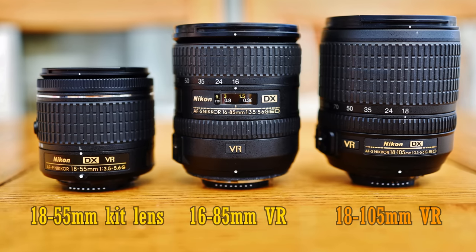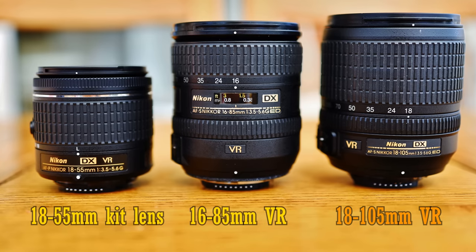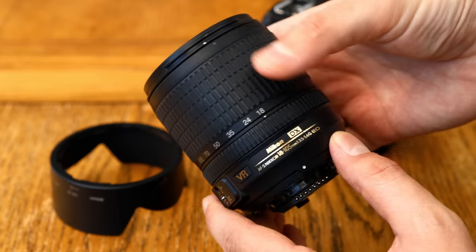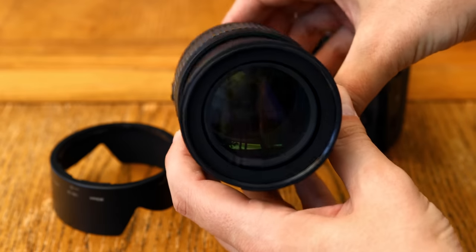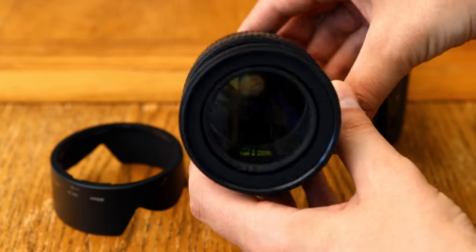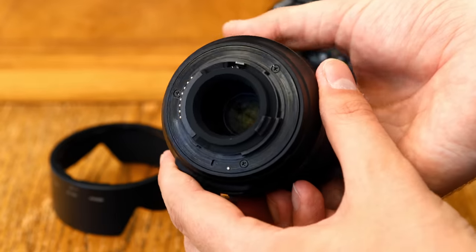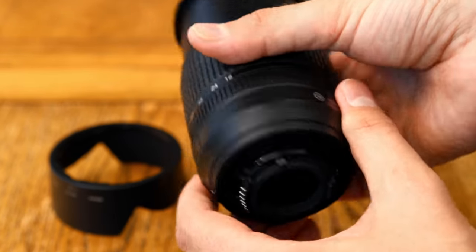It's pretty much discontinued now in favour of a newer 18-140mm lens, but this older lens is still of interest as you can find it quite easily for under £150 or around $150 on eBay, which could make it a fantastic little upgrade to your camera's kit lens if that's what you're on the market for.